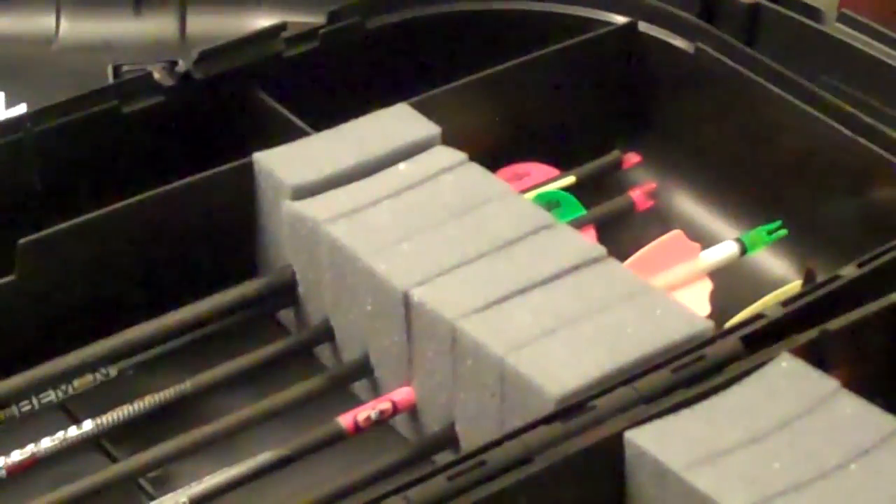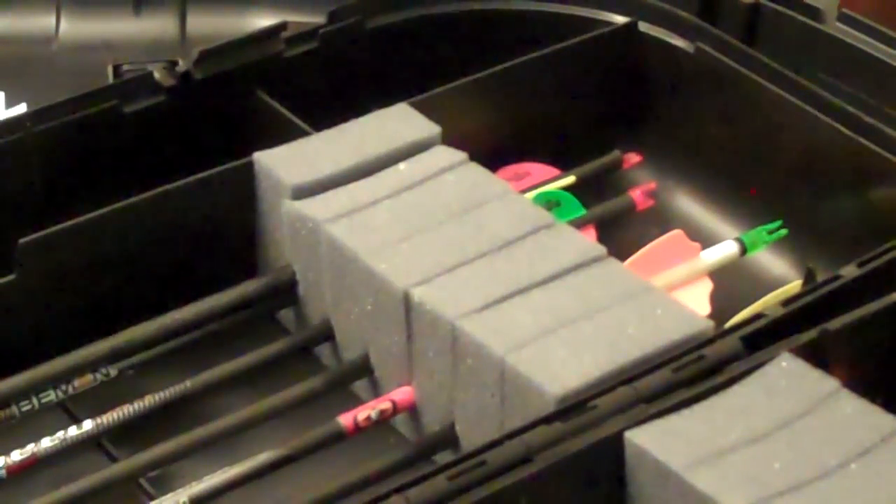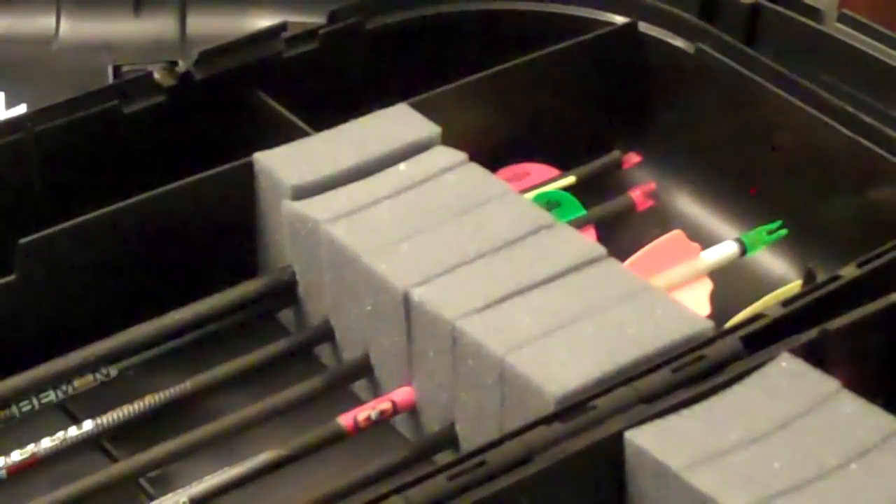This is my extra arrow case for when I split arrows. Those two right back there with the red and green, one with the red and yellow — actually that looks like red and white from here. This one's got a split nock. That one is almost split.